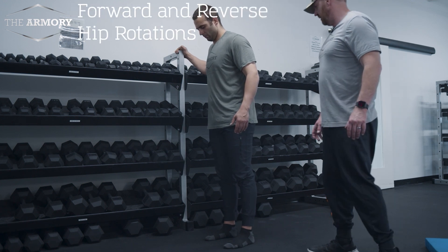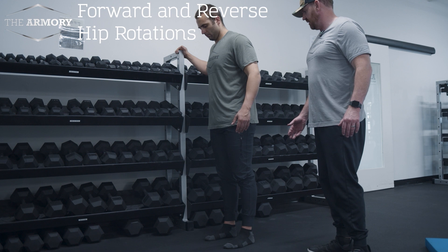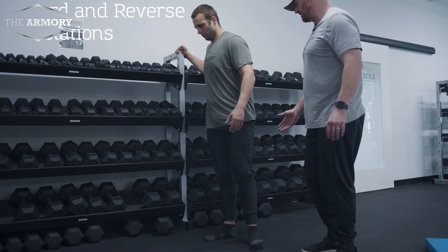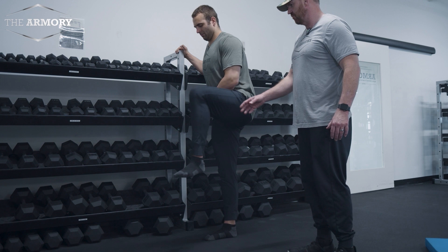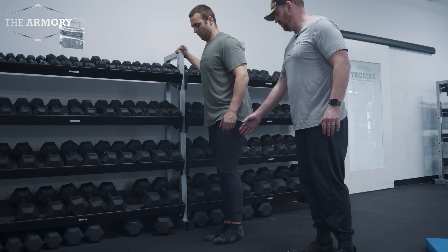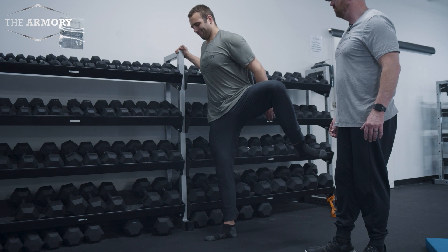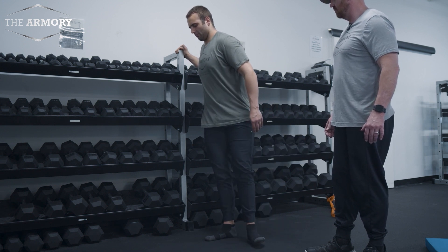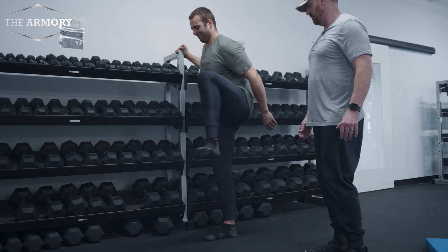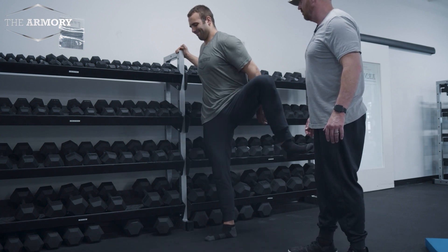Standing forward, reverse and reverse hip rotations. Dean's gonna drive his knee out to the side, get it up as high as he can like he's stepping over a hurdle, bring it over, tap his toe then come back, drive it up in front and really open that hip up. Beautiful.